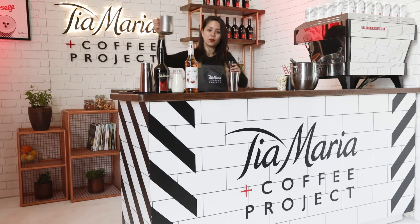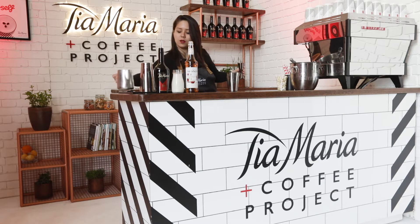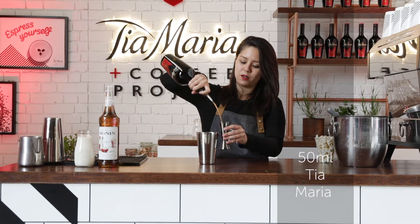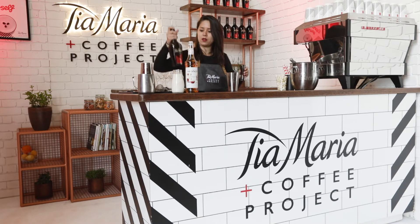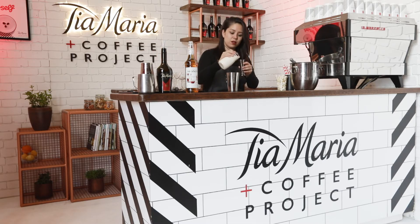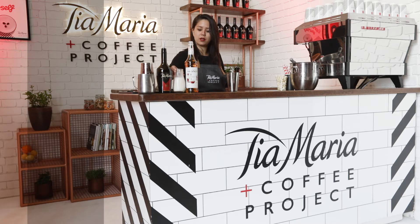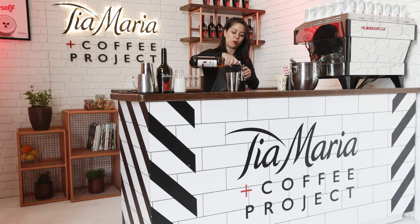We're going to mix 50 ml of espresso, 50 ml of Tia Maria, 50 ml of milk, and 15 ml of popcorn syrup.